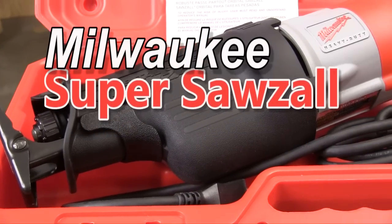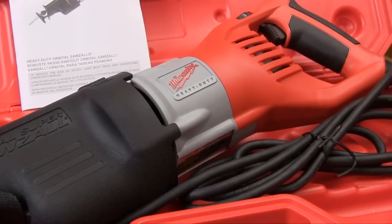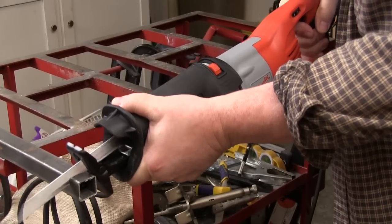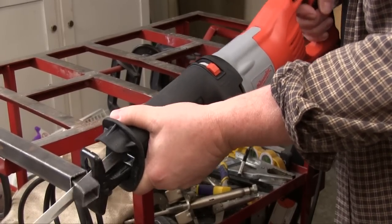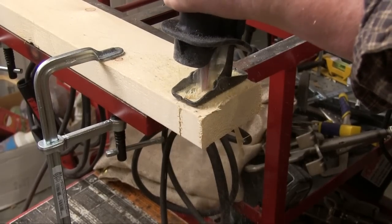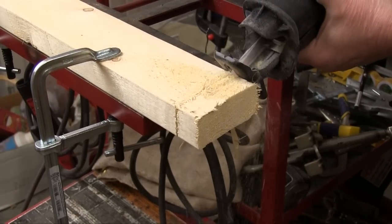Every once in a while a tool comes along that is so well liked its name gets associated with an entire category. And that's what happened with the Milwaukee Sawzall. Before long the name Sawzall was being applied to any tool that looked like it. But the people that use the real Sawzall know that looking like a Sawzall isn't nearly enough.